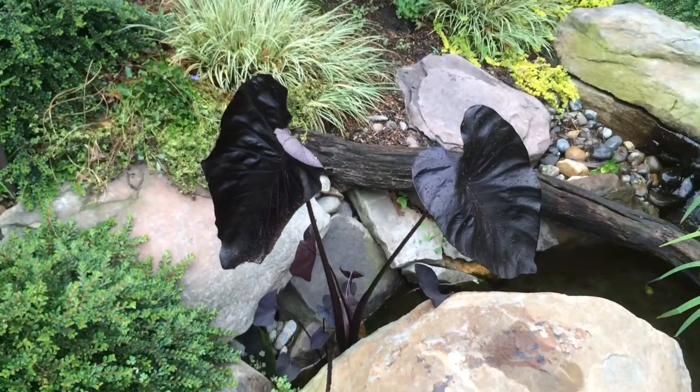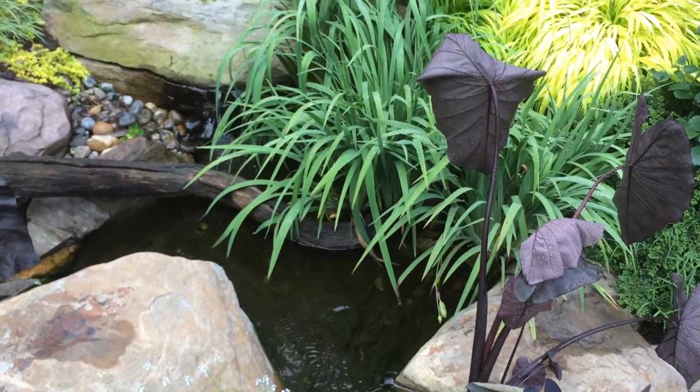And then all of our aquatic plants in here and our wetland bog to filter and keep the water looking great.